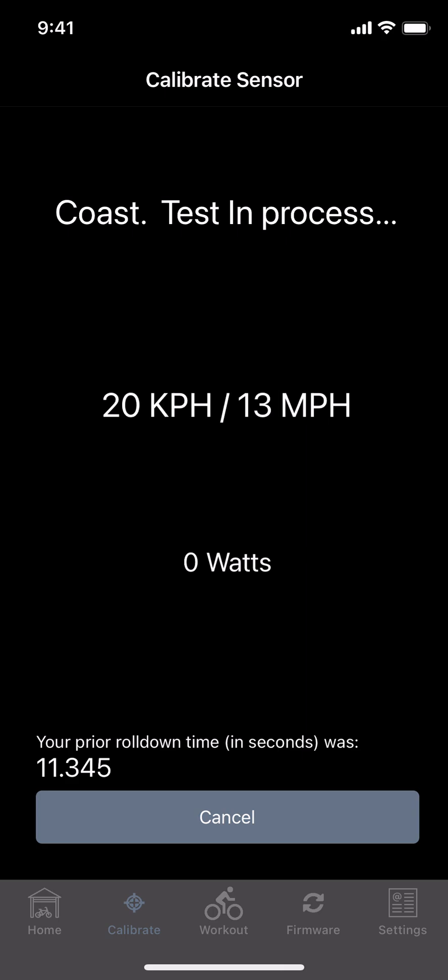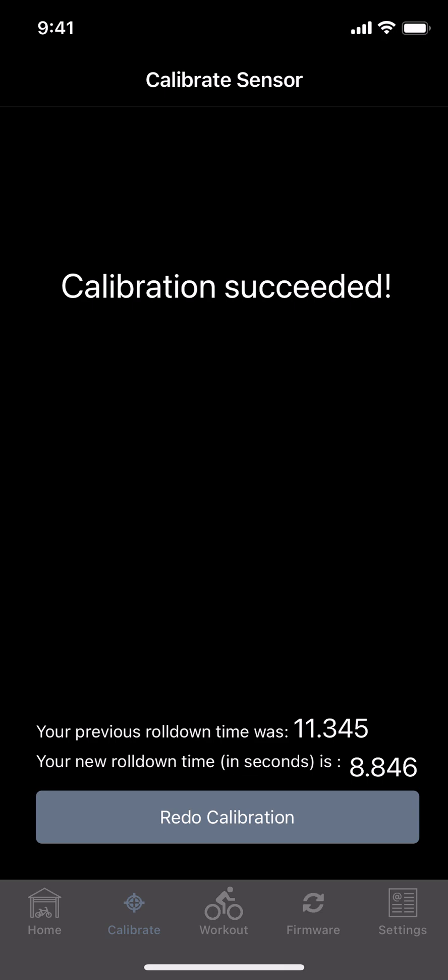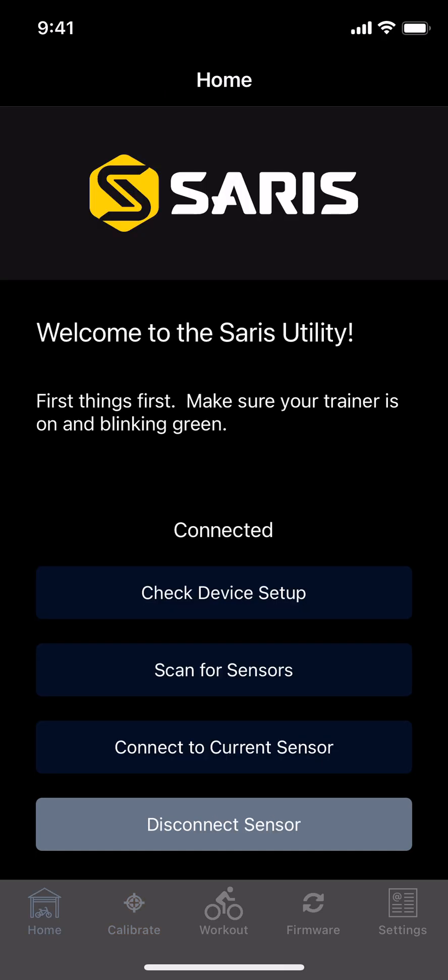We'll wait here just to see what it looks like — calibration succeeded. Your new roll down time in seconds is 8.846, and you're all set. You can go back to the home screen and go train and connect it with anything else. Let me know if you have any questions with that, but that's as simple as it is.